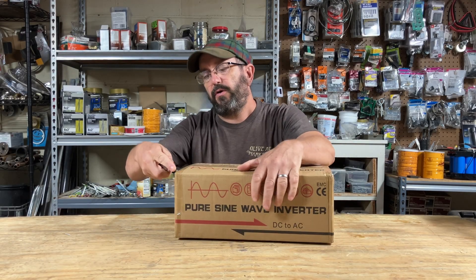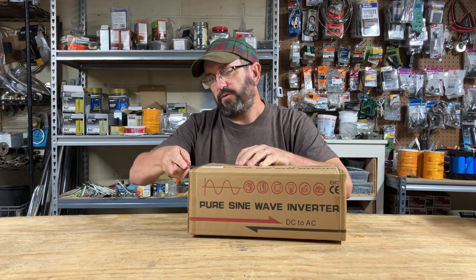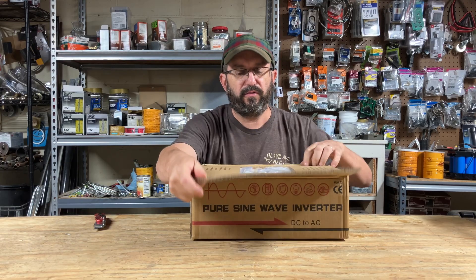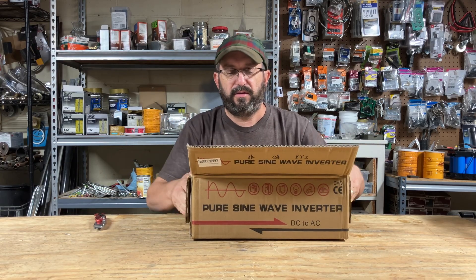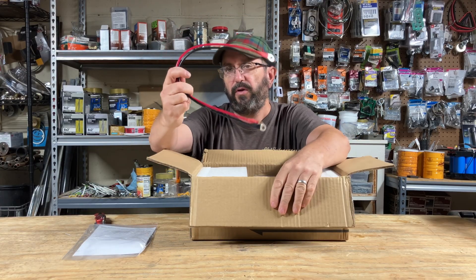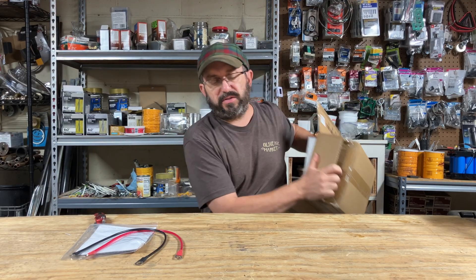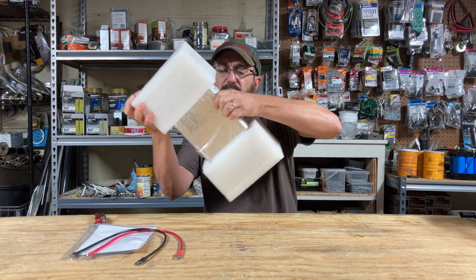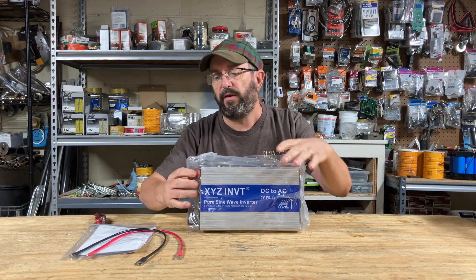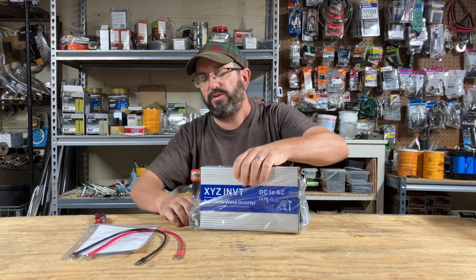So today we have an inverter — let's open this guy up and I will show you. I'm kind of excited, something relatively new for me. Here is the user manual, a couple of wires — note how thin those wires are, that might be giving you a little hint to what is in store. Here is the inverter, let's take it out of the packaging. Have you guys noticed anything unusual yet?